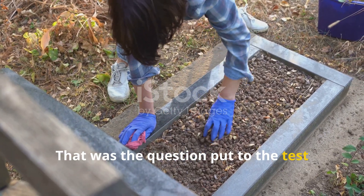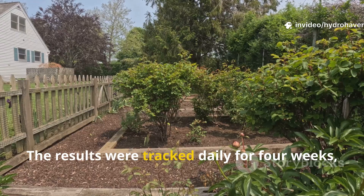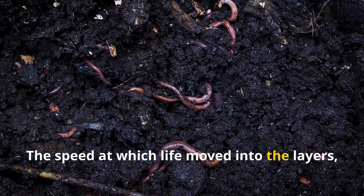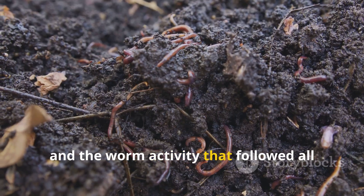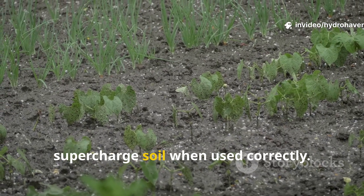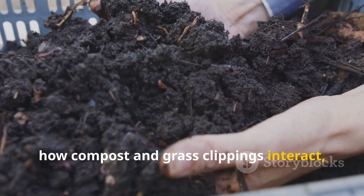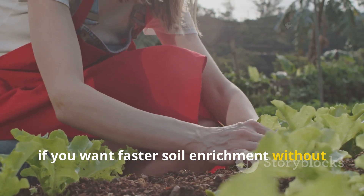That was the question put to the test using nothing more than compost and grass clippings. The results were tracked daily for four weeks, and what happened honestly shocked even seasoned soil builders. The speed at which life moved into the layers, the visible shift in texture, and the worm activity that followed all proved that this simple combination can supercharge soil when used correctly. This guide takes you step by step through what was observed, how compost and grass clippings interact, and what that means for your own garden if you want faster soil enrichment without extra labor.